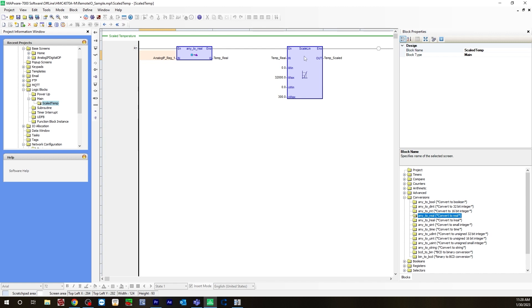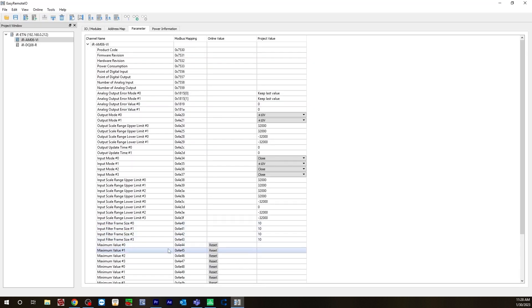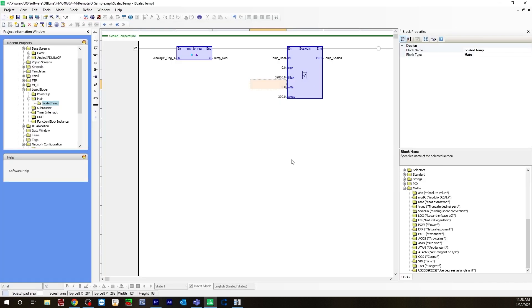Then you would take the scale-in function, which is under the maths folder — scale in — and drag that over. For your input will be the temp real. Your input minimum will be zero — like I said before, that value is right here: the low limit is zero. Put that in your input minimum. Your input max is 32,000, which is right here. For our specific J-thermocouple, the output minimum is going to be zero — zero degrees Celsius — and 300 degrees Celsius will be your output max. For your output, your scaling is your temp scaled value. And that's it for your logic.